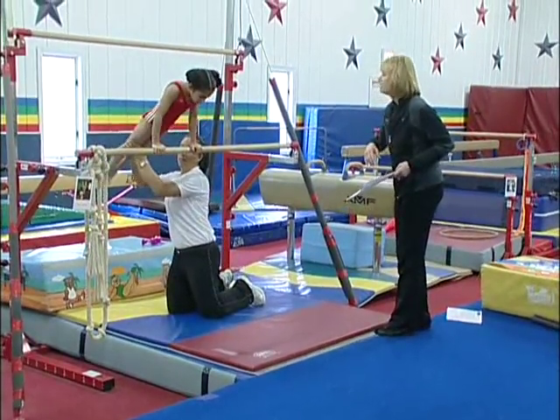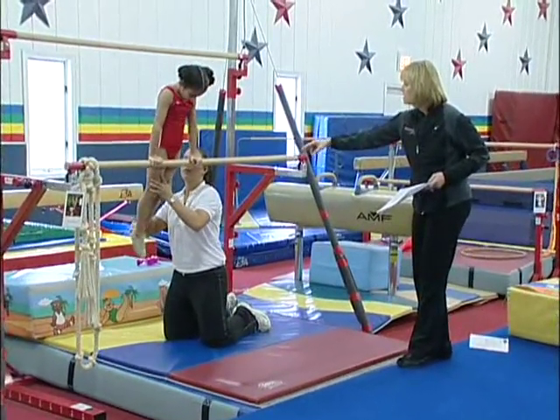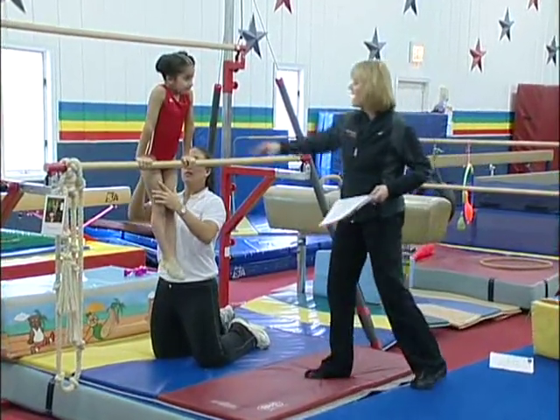Cast and back to the bar — just back to the bar. Can you put your tummy — I mean thighs to the bar. Alright, I want you to do it, cast and come back to the bar.